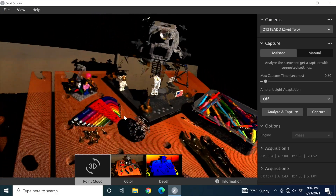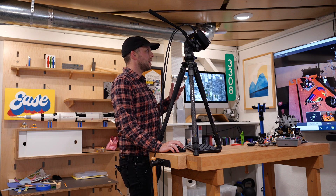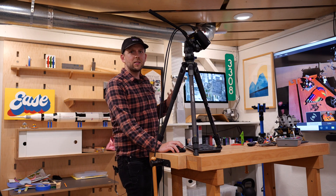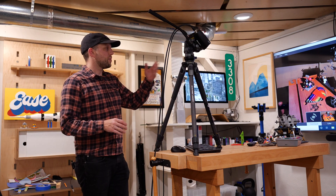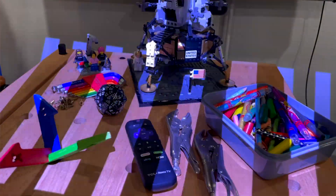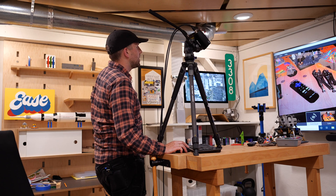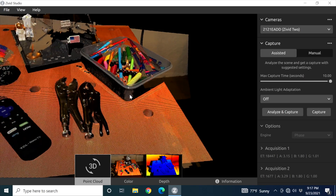If I crank it up to 10 seconds it'll be a lot tighter, more accurate image. But honestly, as I've been fiddling with this I haven't really noticed that much of a difference at all, even with longer capture time. So I've got this set of vice grips and I can see even the little dimples on there — it's doing really well, not really struggling with that at all.